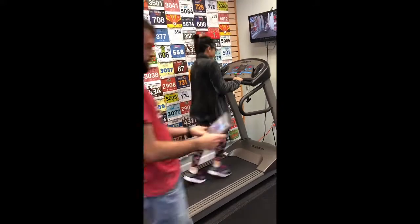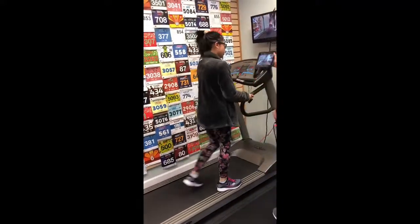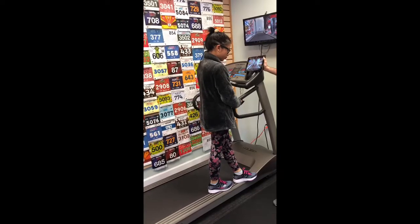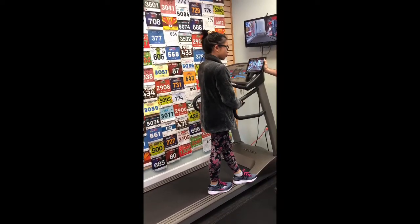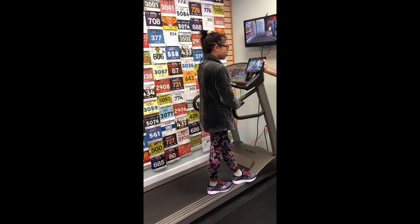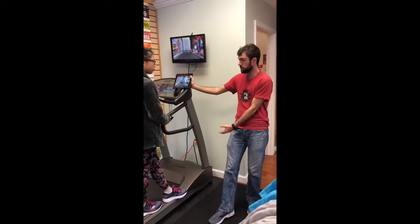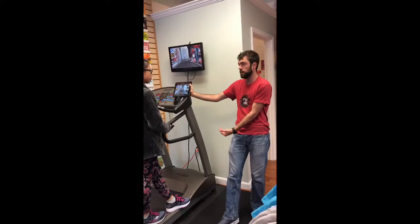You're a forefoot striker, but you know what — that's not a bad thing when you hit the ground. What a lot of people do is come down on their heel, and that's not good. The fact that you're landing farther up on your foot is good to see. Most people don't do that, but it's good.